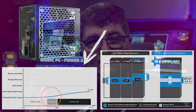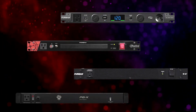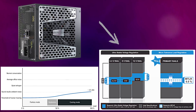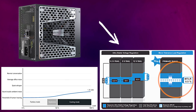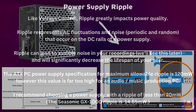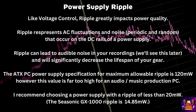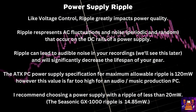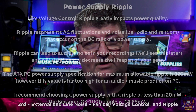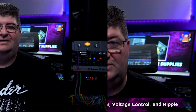Then I started looking at power delivery as a way to get a clean signal. We use power conditioners to get the most efficient power to our outboard gear to keep them silent — the same thing applies inside the PC. So I looked at power supplies with very good power delivery. The GX1000 was rated at 0.5%, which is significantly below the minimum standard and the industry average. You should also look for that when choosing a power supply — get one that exceeds the specifications for voltage control and power delivery, and you will get cleaner power to your music PC.